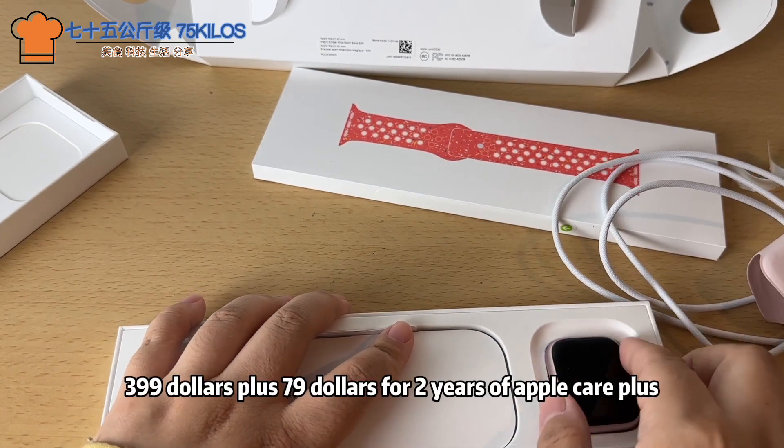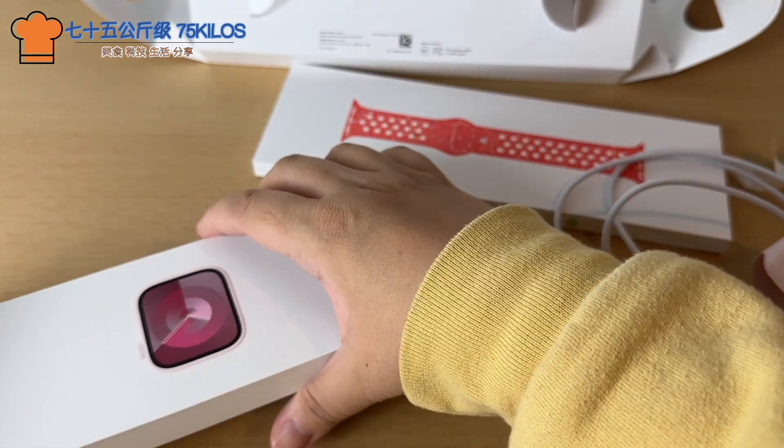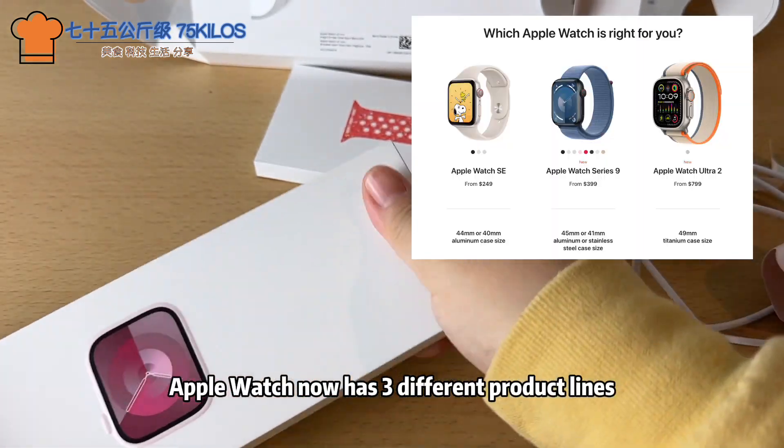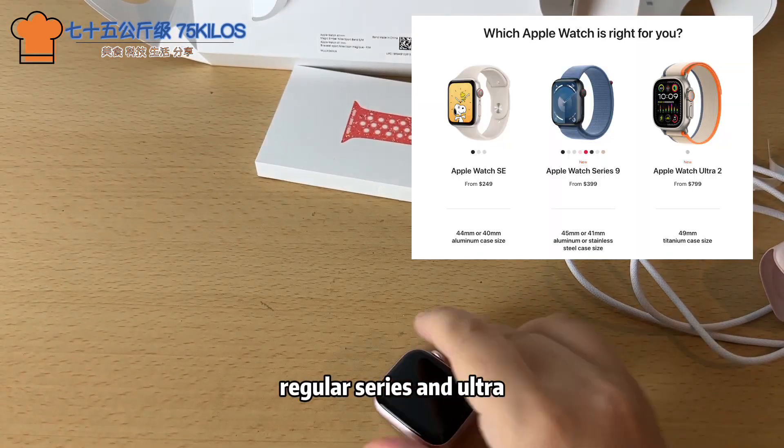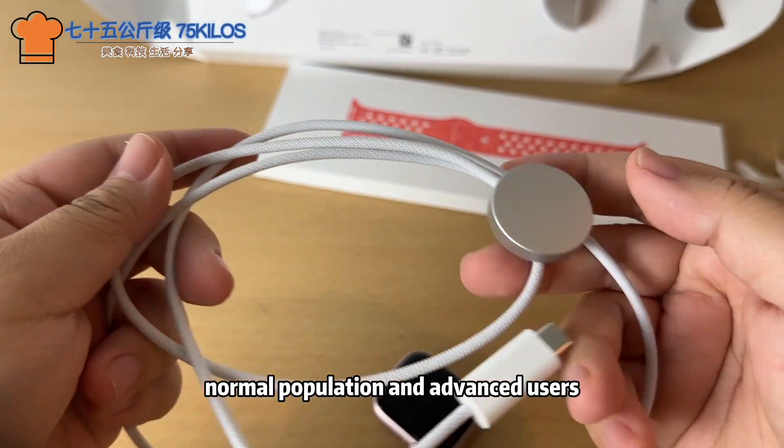It's $399, plus $79 for two years of Apple Care Plus. Apple Watch now has three different product lines: Special Edition, Regular Series, and Ultra — you can treat those as budget-friendly, normal population, and advanced users respectively.